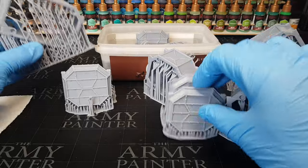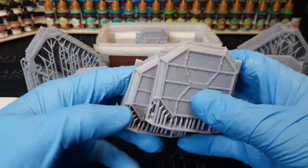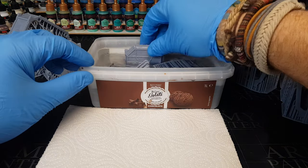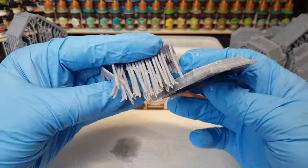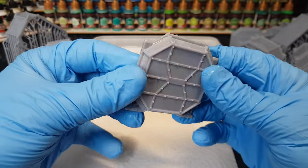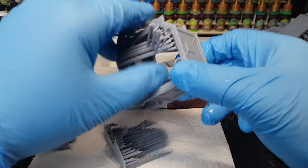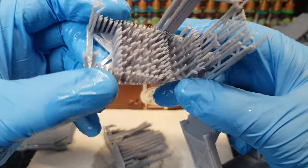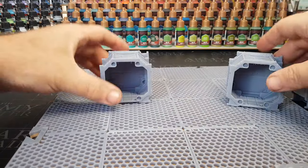Occasionally I have a go at supporting my own stuff and generally it does work because the software is getting better, but if you can get a model maker that pre-supports their stuff then that makes things so much easier. As you'll see here, these things just peel off! And the great thing is obviously when they peel off, they don't leave much in the way of marks. Which is another good sign — it's by a company that know what they're doing if they can make supports like this. So definitely go with a pre-supported file where possible.